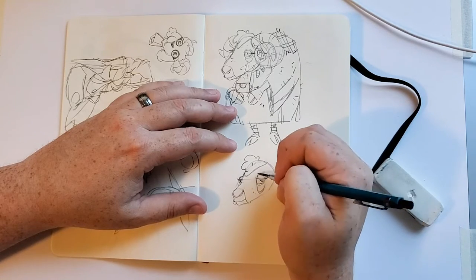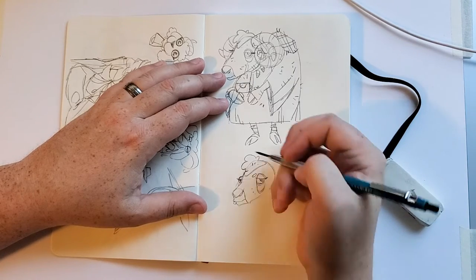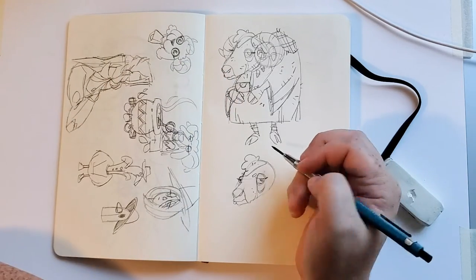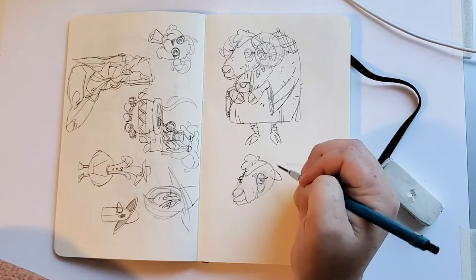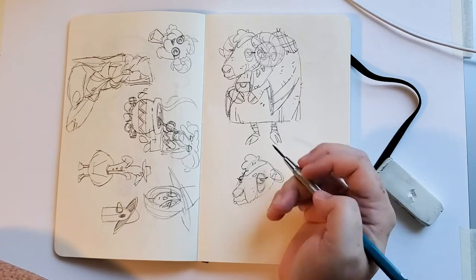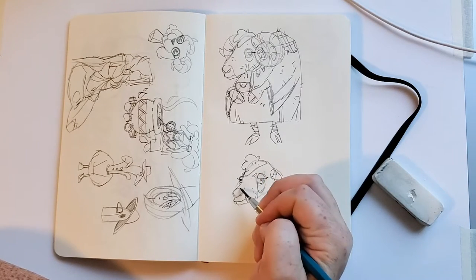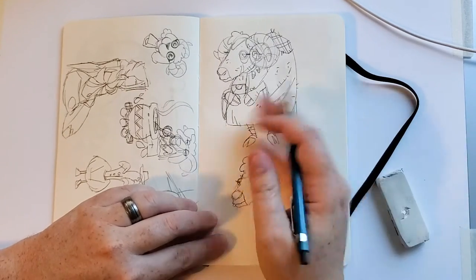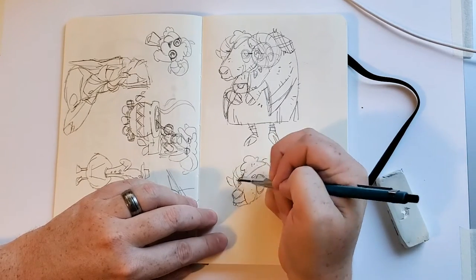I'm continuing to refine that eye, trying to find other shapes that make sense. Ultimately I decided to go very close to the initial look, but I'm lowering and exaggerating that jowl. This process still helps because the original had the ear covered by a curly-cue horn. In this version I was able to design a horn that goes around the ear and up, which has a better silhouette read — you can see the ear and it leads your eye back to the face. I keep the curly-cue on the hidden side.